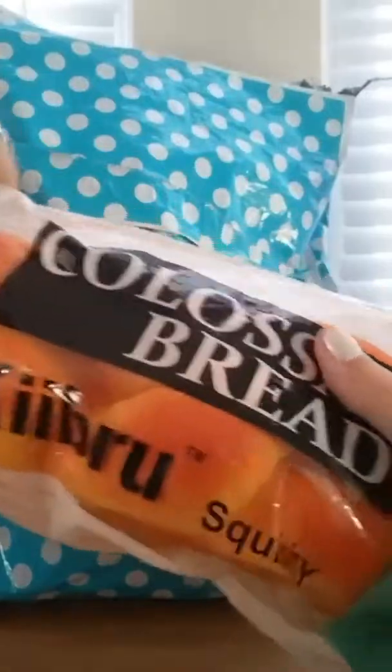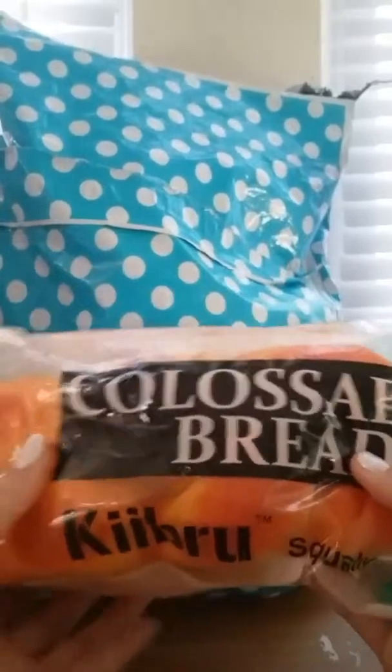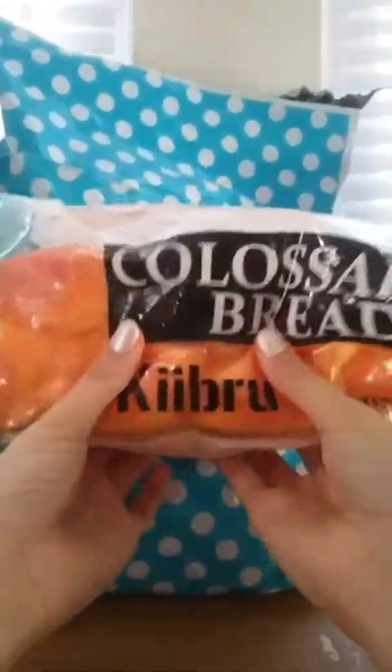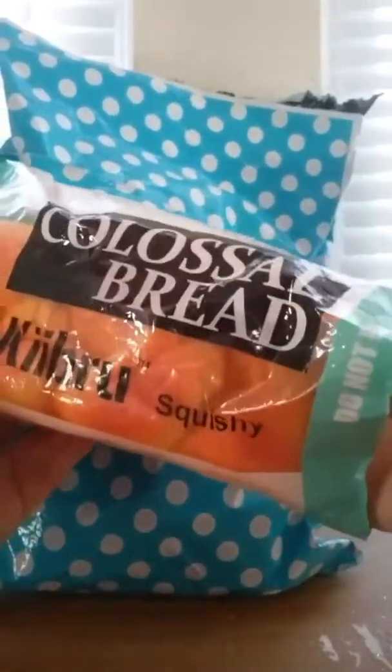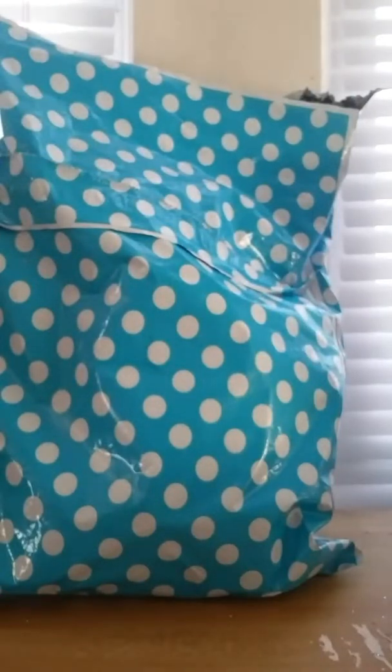So the first thing in here is this cute colossal bread — sorry, I don't know how to pronounce it. I did open this; I was going to keep it in the package but I really wanted to feel the inside. And here's the packaging just in case I want to tape it back one day.